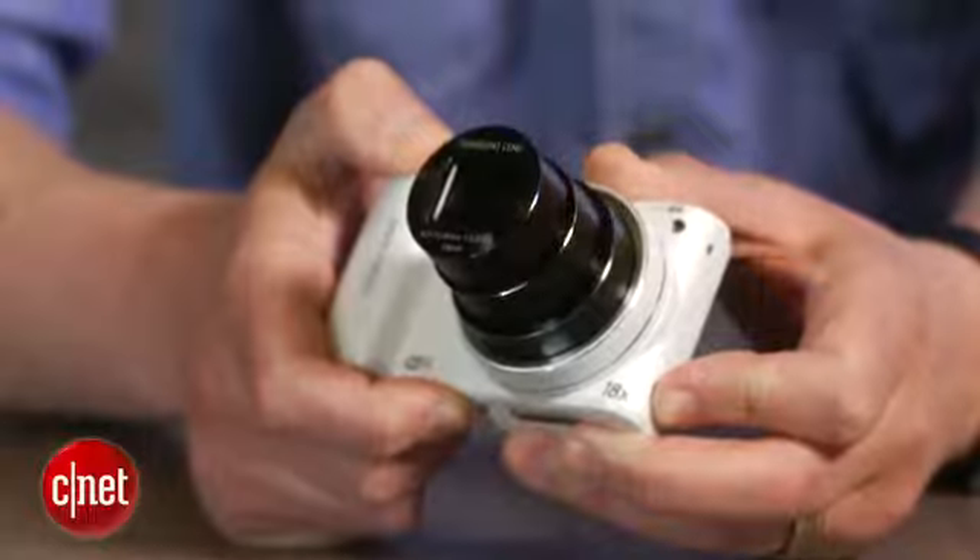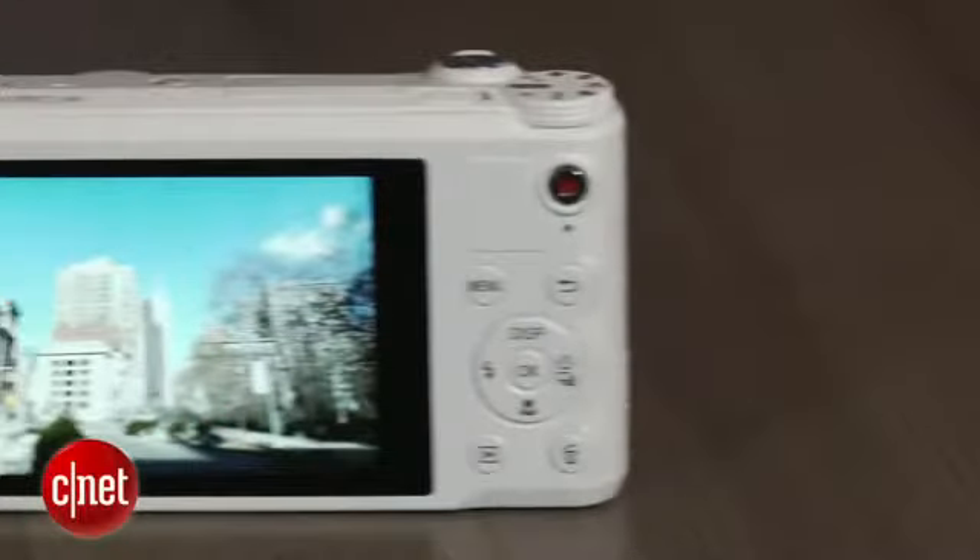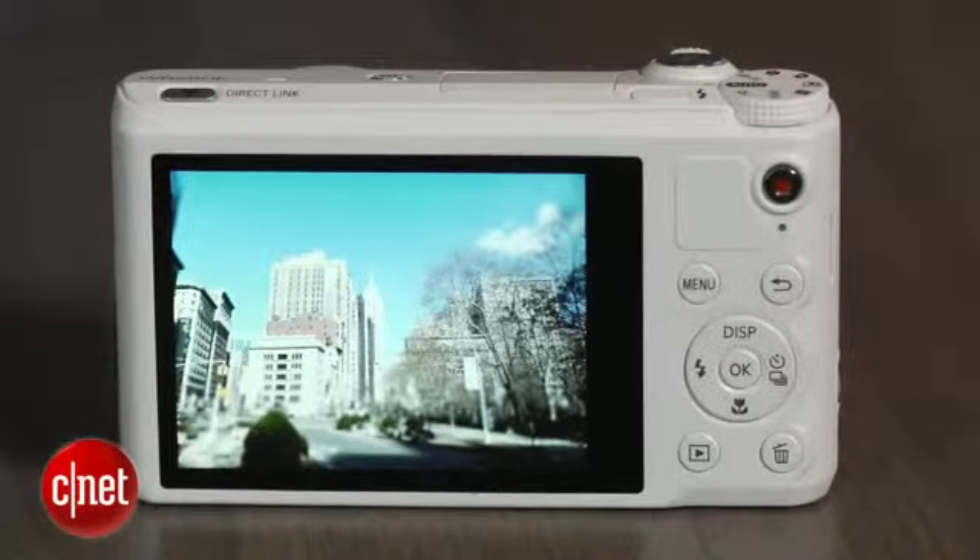The core features include a 14 megapixel BSI CMOS sensor and an 18x zoom lens. Then you get this nice 3-inch touchscreen on back and an interface that can be controlled either with the physical controls over here or almost entirely through touch.